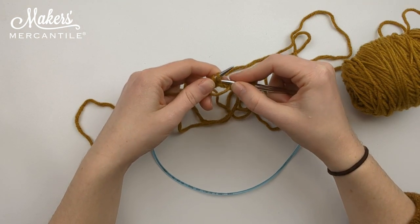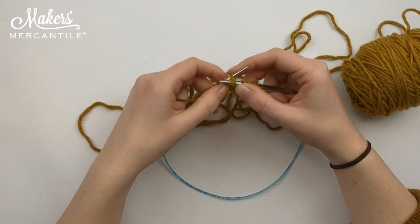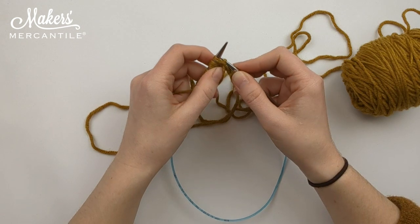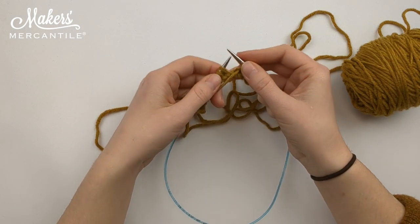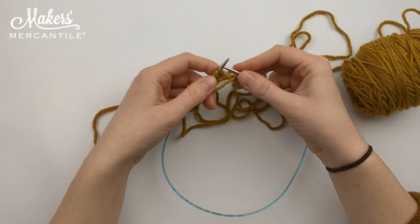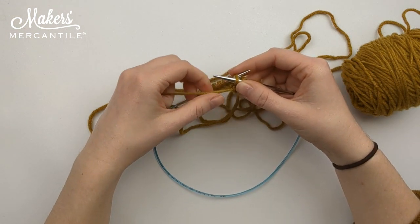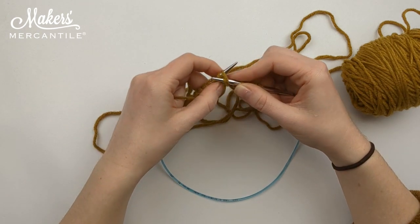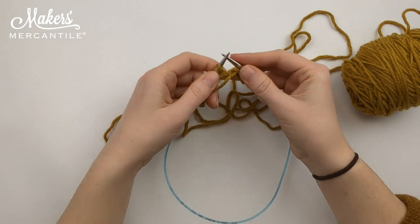We are going to just keep doing this motion: from back to front, yarn over, bring it through, drop it off. Back to front, yarn over, bring it through, drop it off.